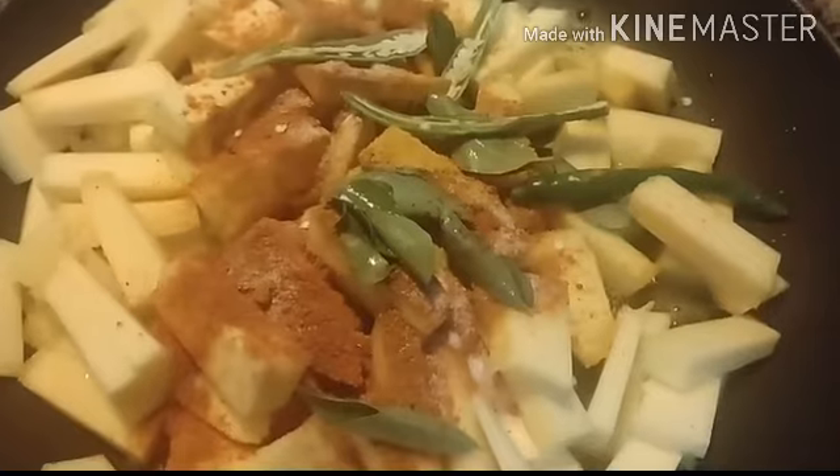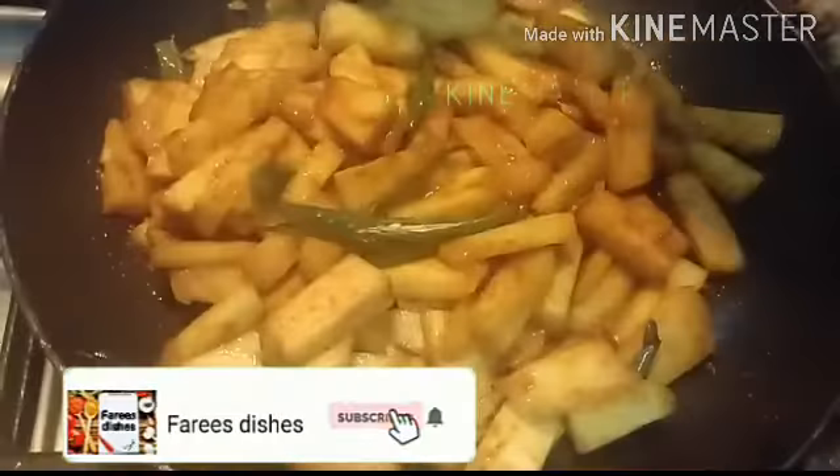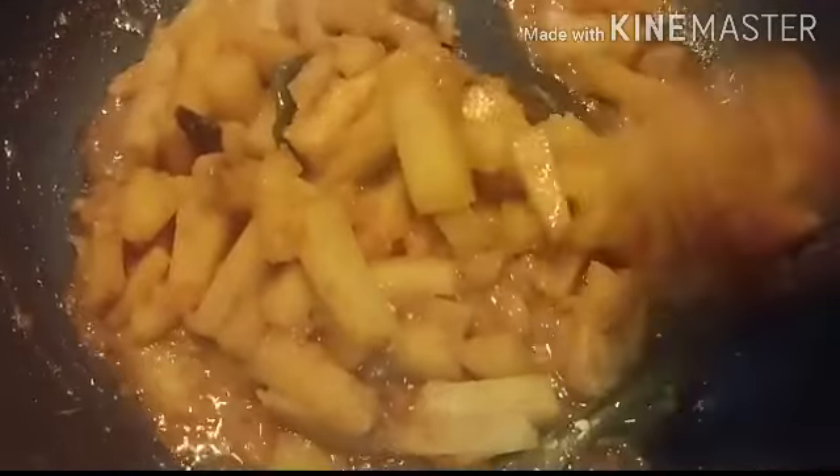Add 2 slit green chilies and mix well. Now cook this on a high flame for 5 minutes, and then cook for 10 minutes on a medium flame. Pumpkin fry is ready.